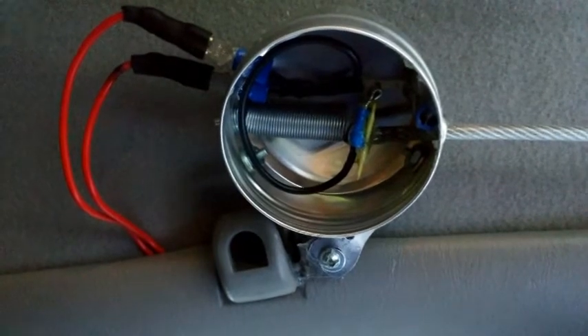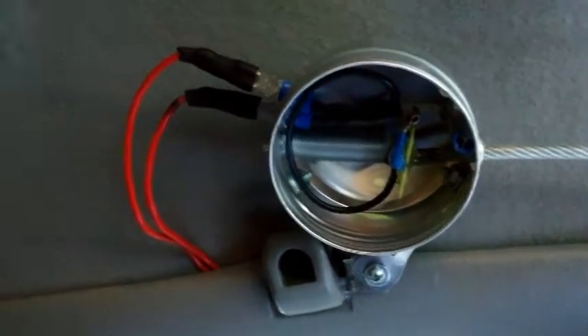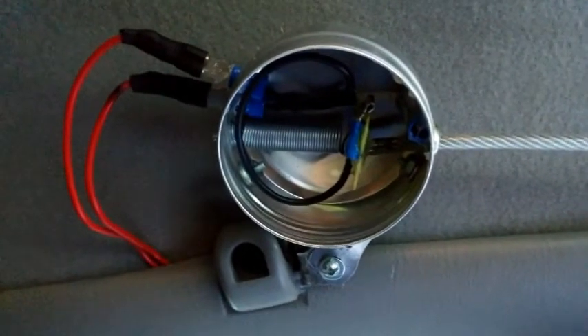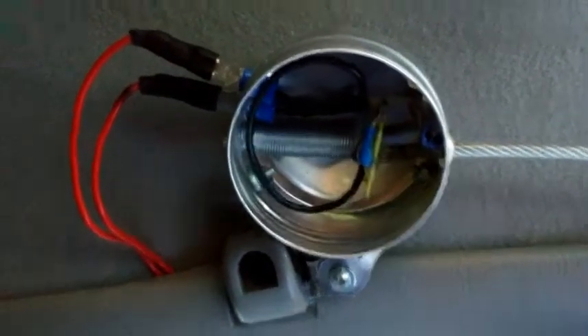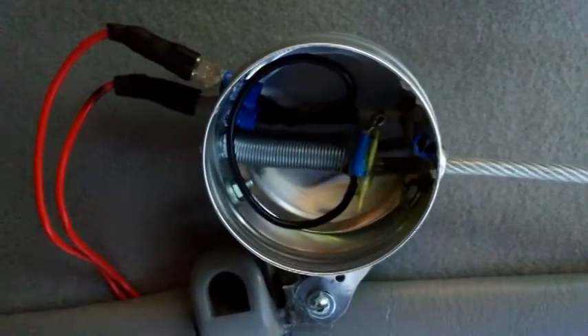A couple of wires run to a relay underneath my dash, so there's not a lot of current going through here. The wires run through the door frame area, so when I pull down you can see the lead connecting.